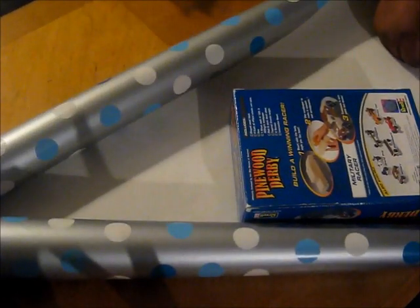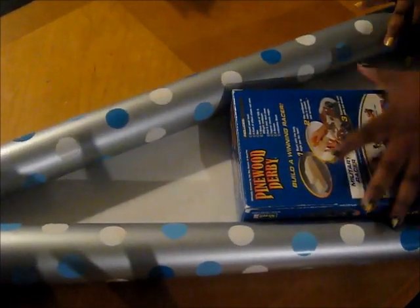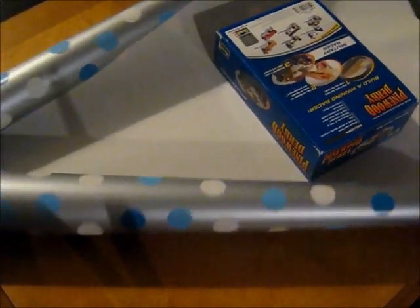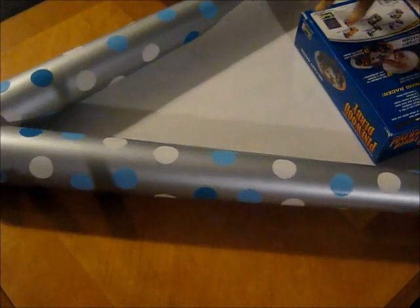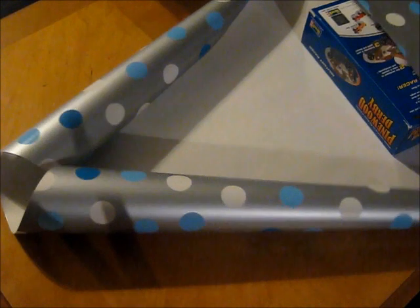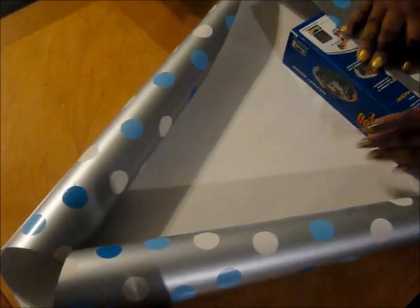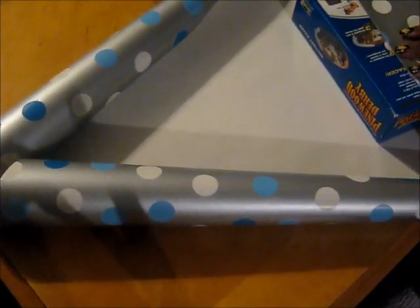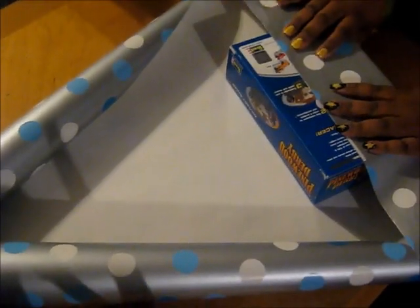Hey guys and welcome to Make Something Mondays. Today I'm going to wrap a gift. My previous craft got all messed up, so I'm having to improvise and just do a little bit of gift wrapping. I'm not a great gift wrapper, so this is truly for those who either don't think that they can gift wrap or just are not very good at gift wrapping, but really want to make it look different.